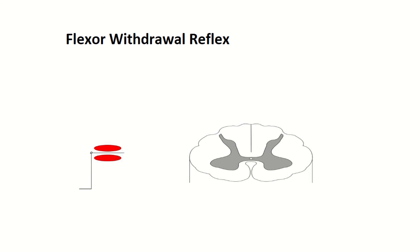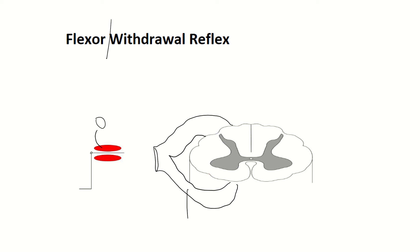The next reflex I want to talk about is the flexor withdrawal reflex. So once again, let's draw our spinal nerve, the on and off ramps, and we'll make it 3D. In this flexor withdrawal reflex, we're going to talk about the quadriceps muscle again and the hamstrings. The number one job of the quadriceps is extension, and the number one job of the hamstrings is flexion of the lower leg.